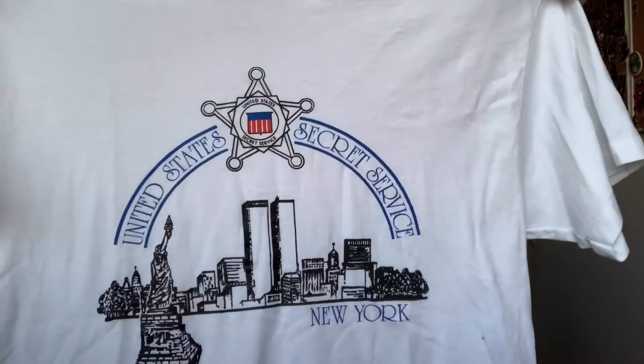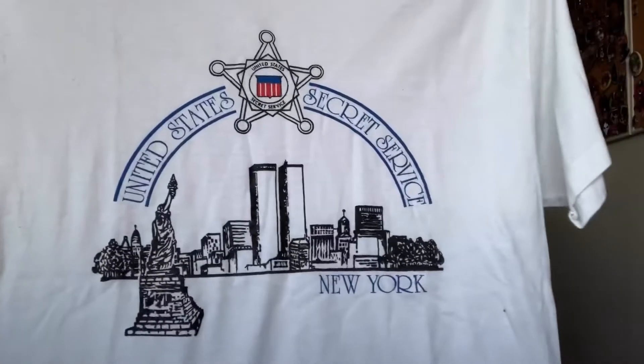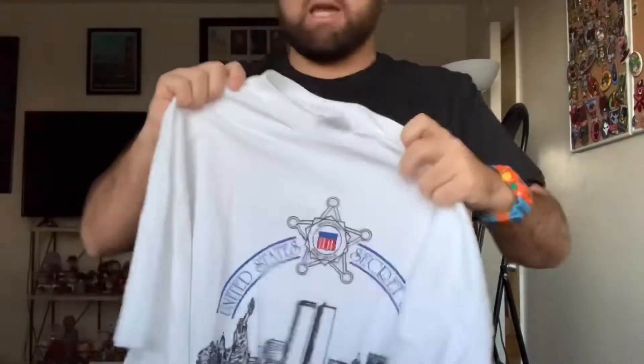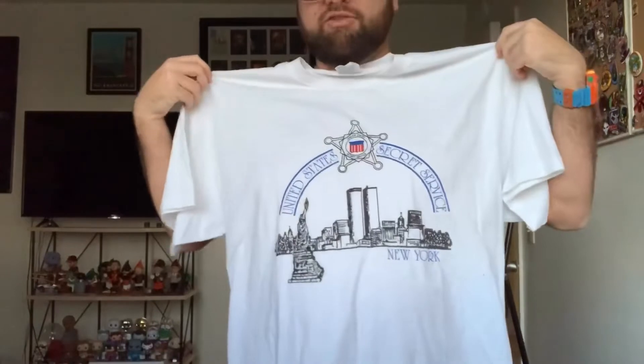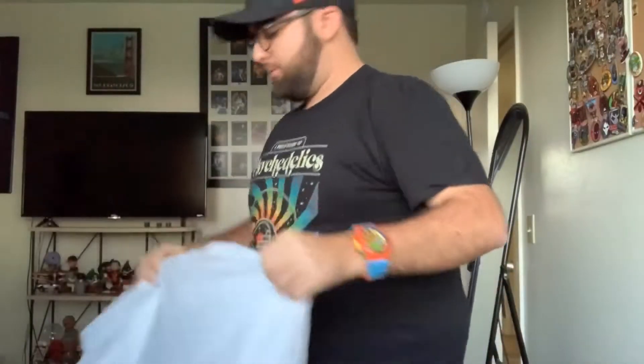Oh my god — are you kidding me, Loveless Vintage? This is a personal keeper for sure. United States Secret Service New York. That is insane — look at that print. I've never seen anything like this. It's on a Hanes Heavyweight 50/50 tag, which pretty much guarantees this baby is vintage. I'll have to look more into it, but this might be my most favorite t-shirt in the whole box. Thank you, Loveless — you are the man. And we still have three items left!